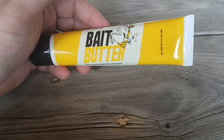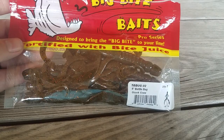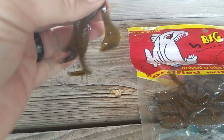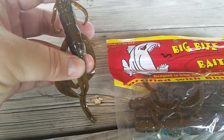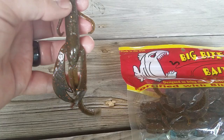Next up by Big Bite Baits is the Battle Bug by Mike McClellan and an Ozark Crawl. It's got a bunch of cool appendages for action — big flappers, little tentacles. It's kind of like an in-between of a brush hog and a crawl. You can tear the long appendages off and have just a crawl, or tear the crawl off and have a long curly tail grub — however you want to do it. They're almost like a worm if you put it on a shaky head. These are fish catchers for sure; can't go wrong with crawl baits.